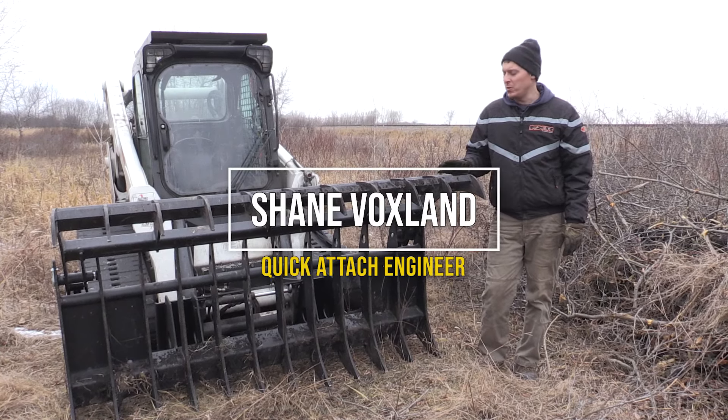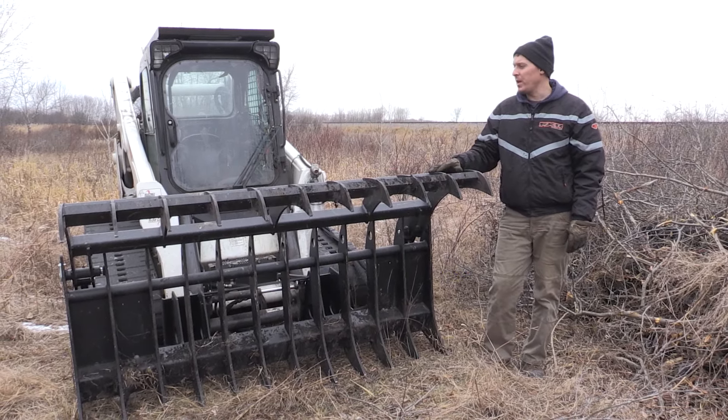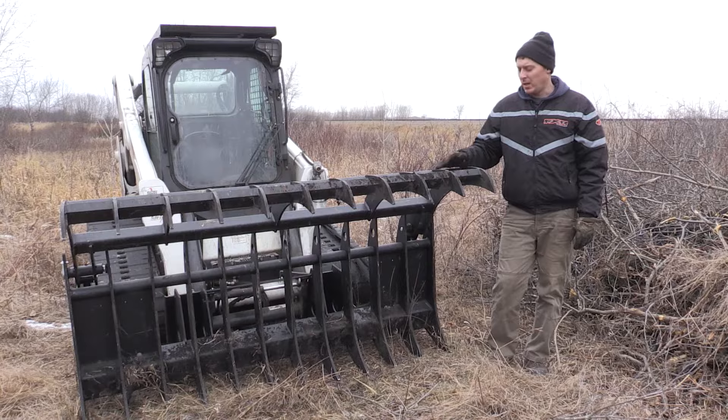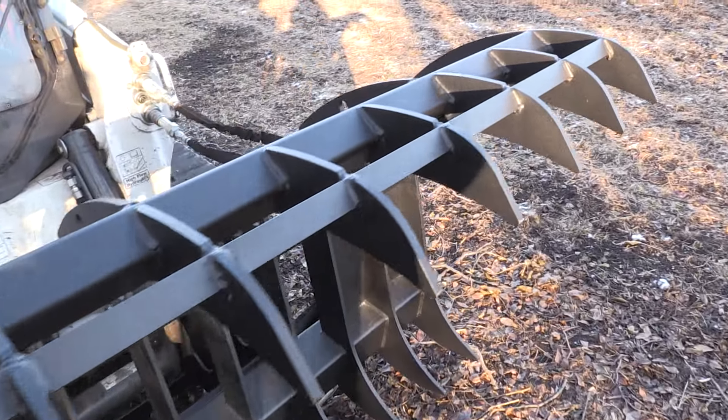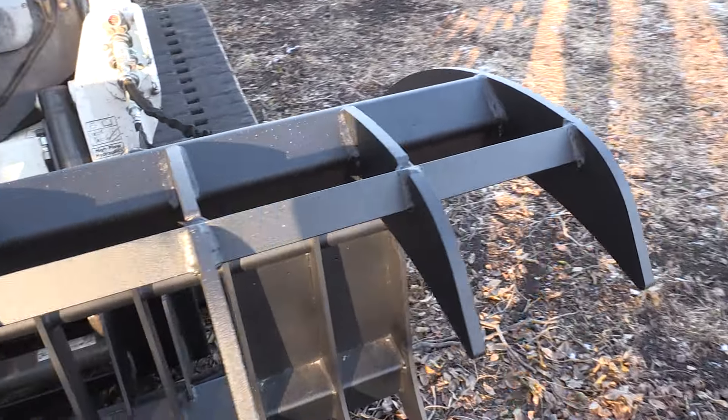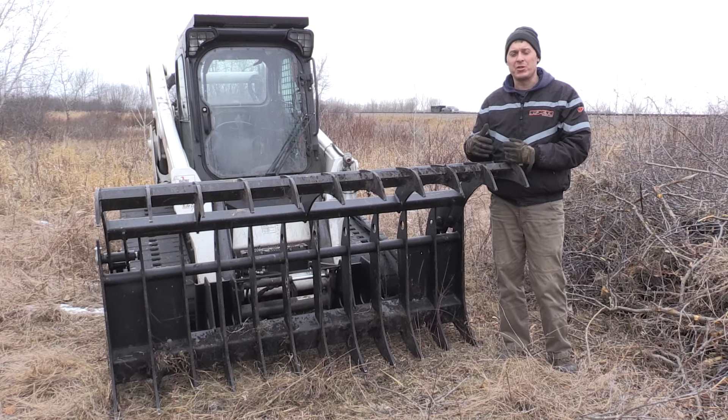Hi everybody, I'm Shane. Today we've been using our grapple rake. This is an 84-inch grapple. All the tines are made of T1 half-inch steel, and what that's going to give you is extreme strength in terms of digging ability and resistance to bending.